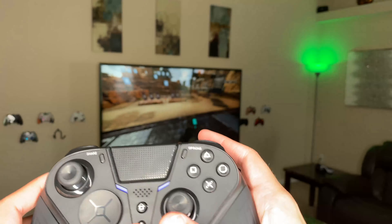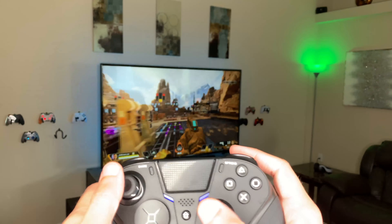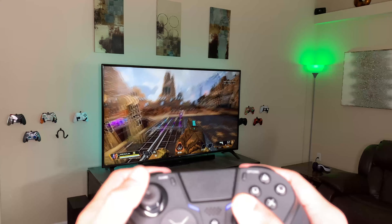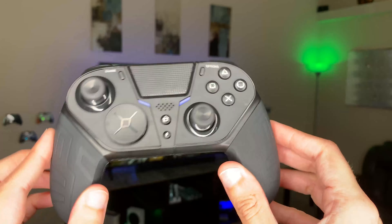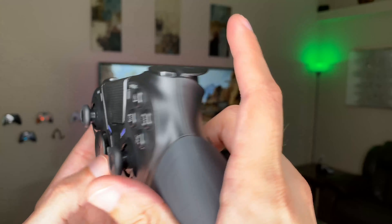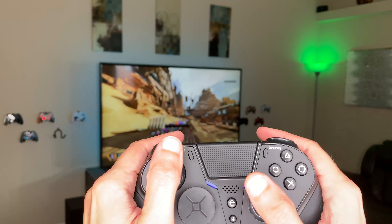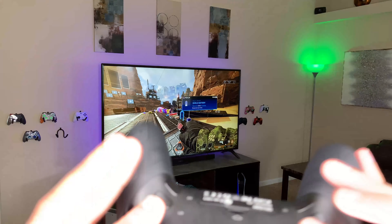This also has turbo functionality. Say you're playing Apex Legends and you pick up a P2020, which is a semi-automatic pistol — you press the turbo button and the right trigger, and it effectively has a built-in rapid-fire mod chip. I wouldn't use that in tournament play, but if you're playing casual pubs, an offline story mode, or zombies, that is pretty cool. To turn it off, just press the turbo button and whatever button you have it mapped to and you're back to semi-auto. When you turn the controller off, it saves all your paddle mappings, but the turbo functionality will need to be turned on manually next time.